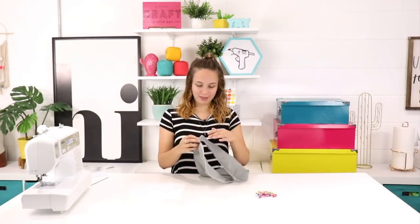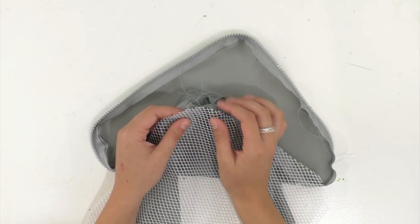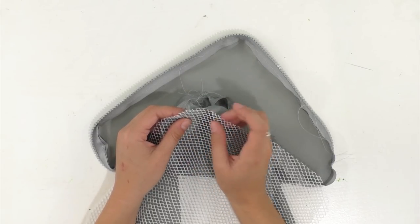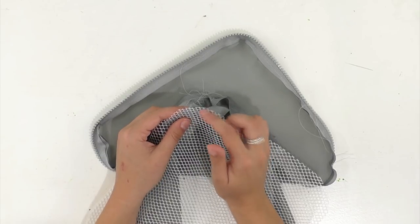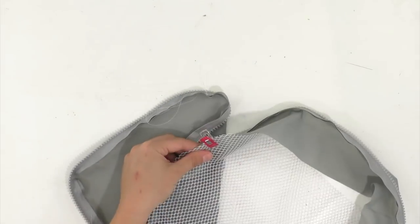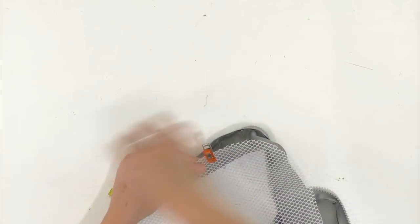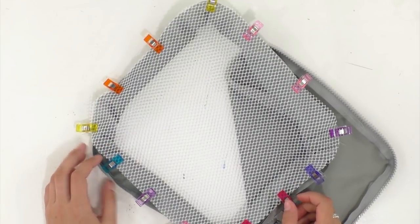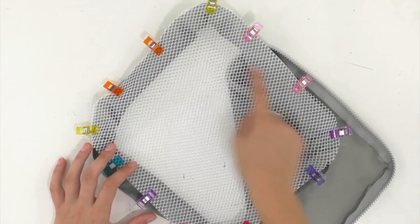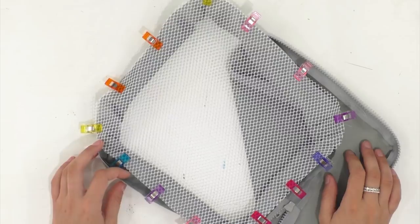Now we're going to unzip it and on the other side of this loop — the outer edge — we're going to clip the mesh fabric to it. Start at one corner and be sure that you're clipping right sides together. It's really not important for the mesh fabric, but it is important for your outer side piece. Now let's head to the sewing machine and sew all the way around this. Because your zipper is open, we'll be able to flip it right side out at the end.